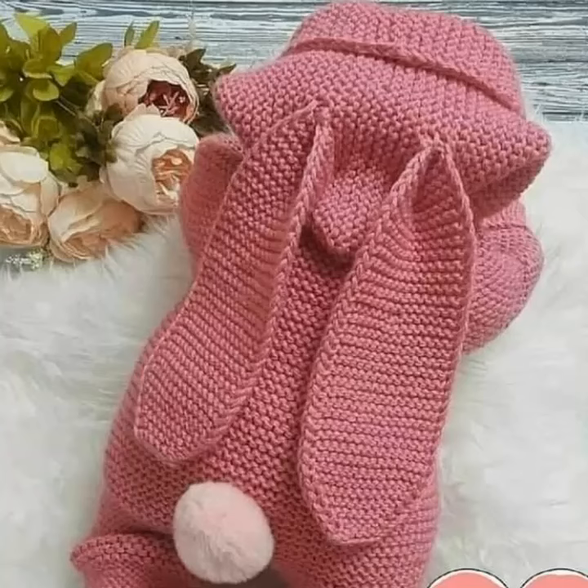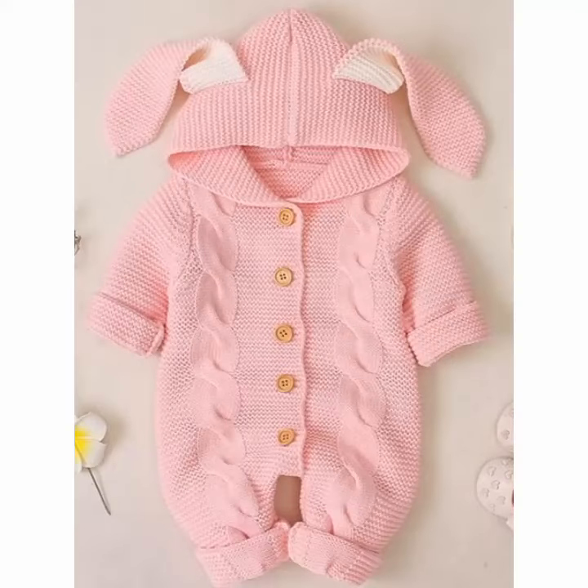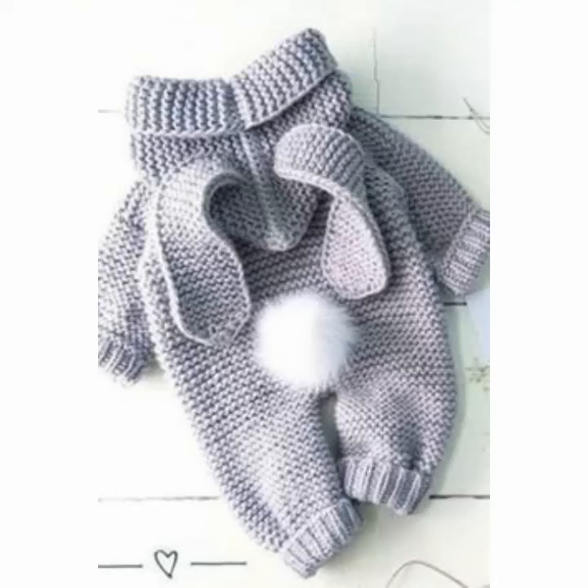Hello friends, how are you all? I hope you are fine, enjoying your life. In this video I am going to show very beautiful, stylish, gorgeous, comfortable, easy to wear, easy to knit baby girls and baby boy crochet work baby rompers design ideas. I hope you like this video — please watch till the end.